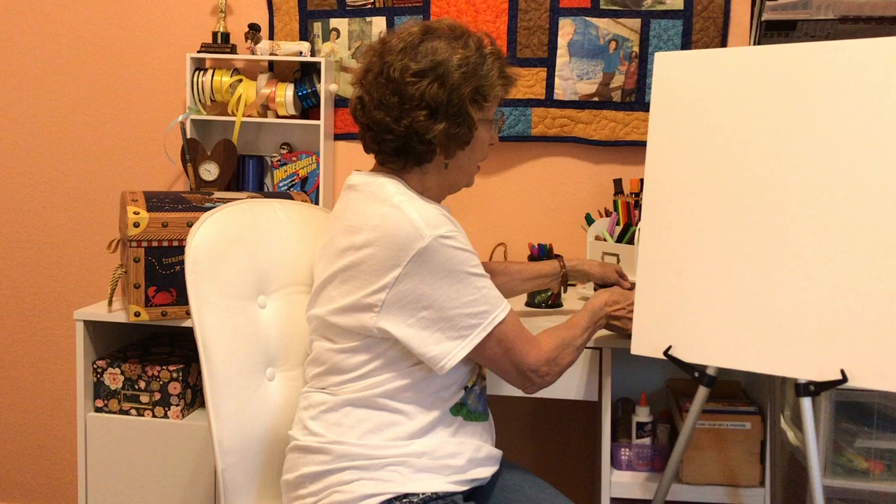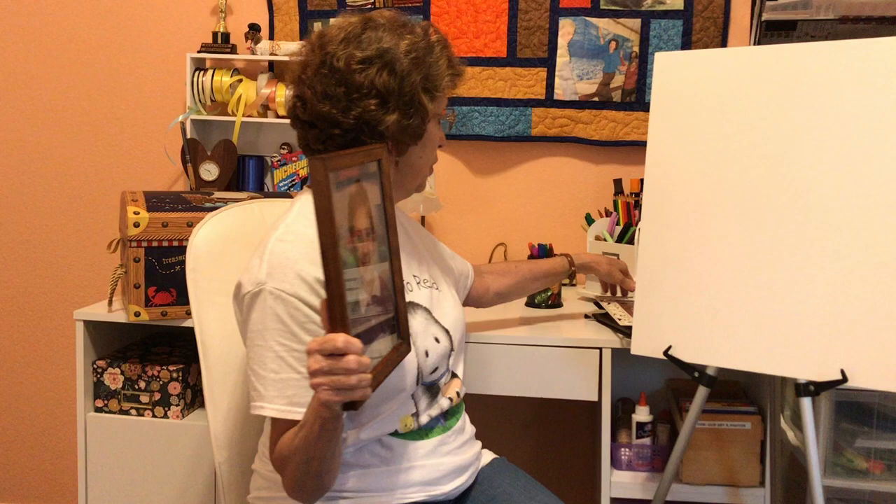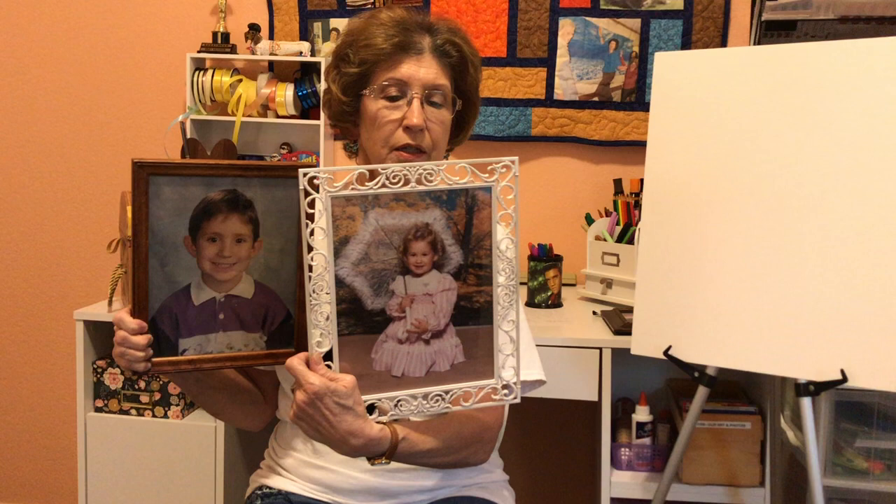I want to wish all the moms a very happy Mother's Day, and we love all of you. I am a mom, and so I'm going to take a minute to show you my children when they were little. This is Casey, and he's about four or five in that picture. And this is Sammy, and she's probably two-ish in this picture.